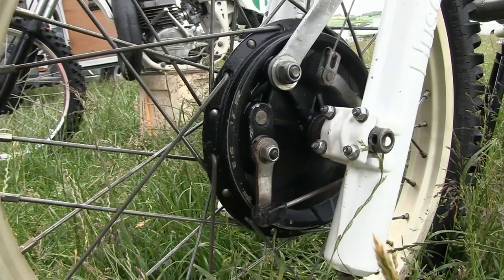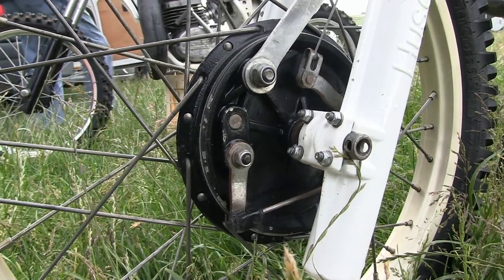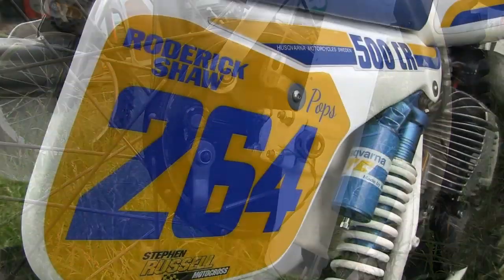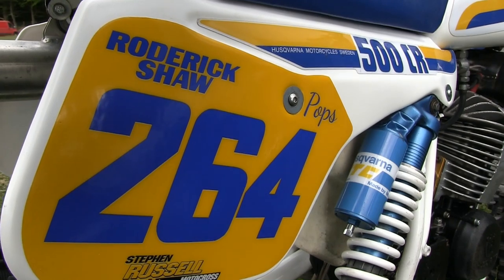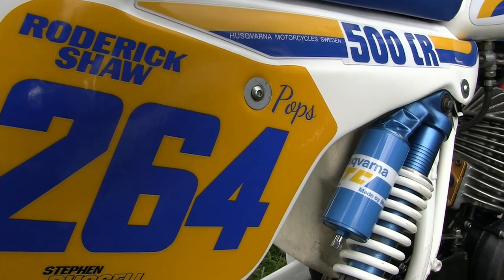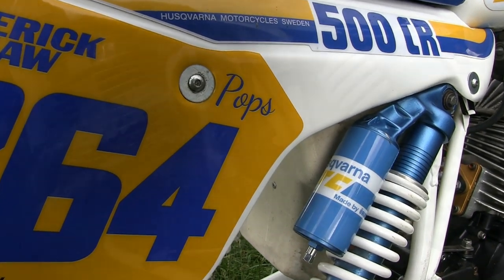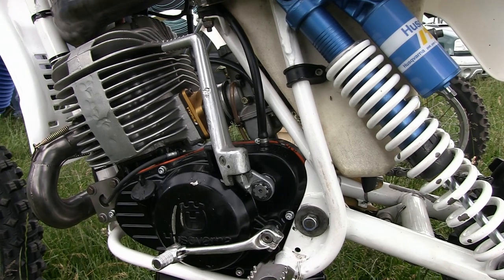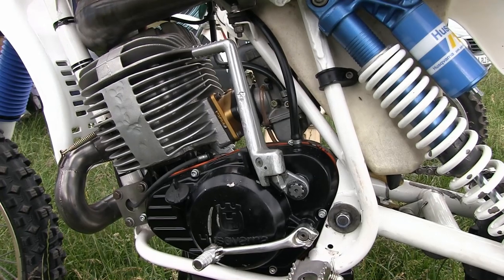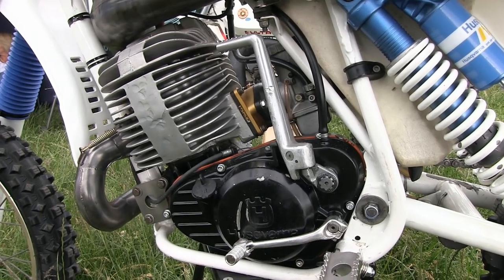The Husqvarna's forks were 40mm stanchions and were excellent suspension units for their time. The damping was controlled by hydraulic and air bleeders, where you could add or remove air to adjust the softness of the front end. It's good to see that Roddy has kept the original piggyback Husqvarna units on his bike's rear end. These oil-filled nitrogen-charged shocks were decent units, performed well for their day, and gave about 12 and a half inches of clearance at the rear.